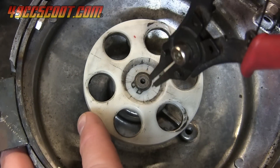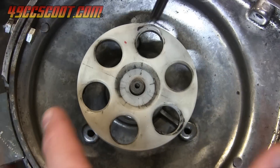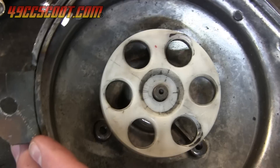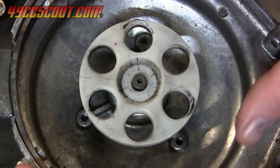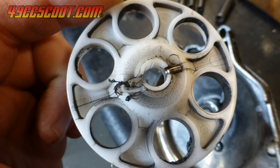Begin by removing the clip that holds the drive wheel in place using a pair of snap ring pliers. Then you should be able to lift the wheel off of the shaft. Sometimes there's a bit of resistance because there is usually a pin through the shaft that engages with the wheel. In my case, the pin sheared off near the end of my last ride using this pump.